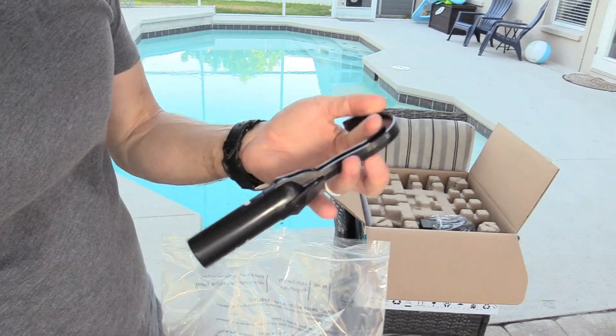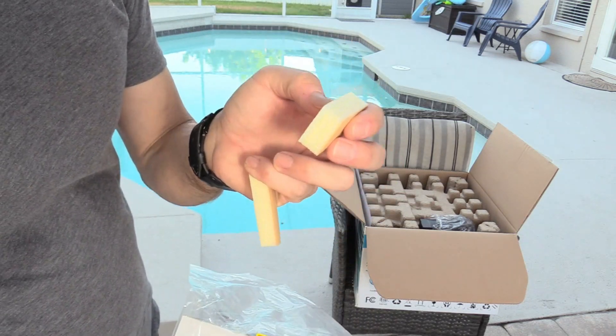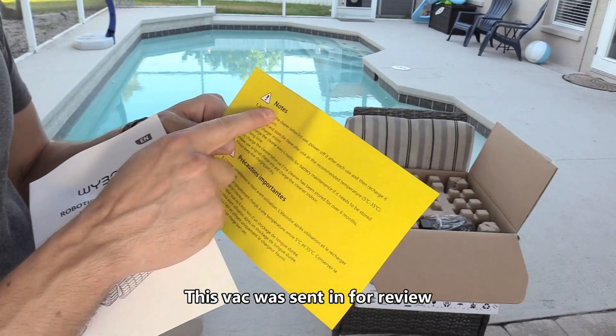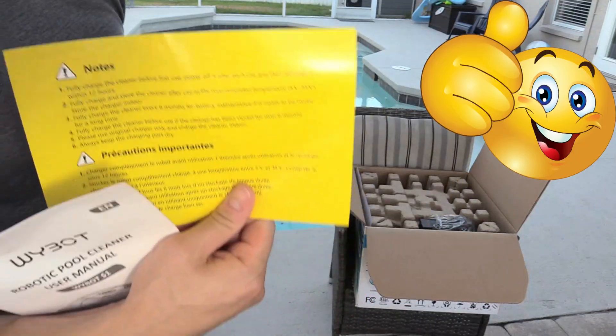In the box it comes with a pool hook and foam blocks. Just in case the robotic pool vacuum doesn't climb your pool wall, you install these foam blocks. And there are some important notes to read before using — it says always keep the charging port dry, so make sure you read this before you get started.